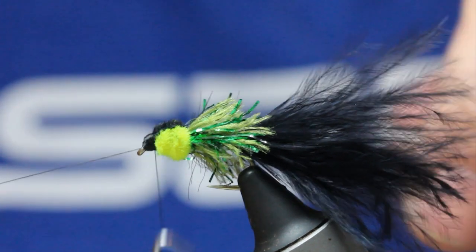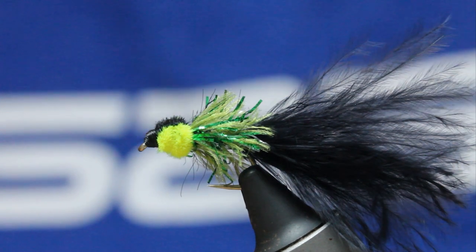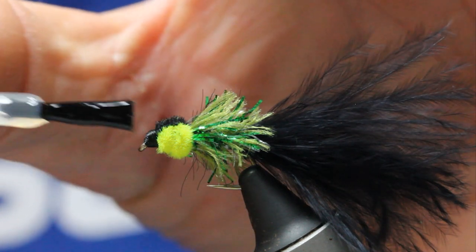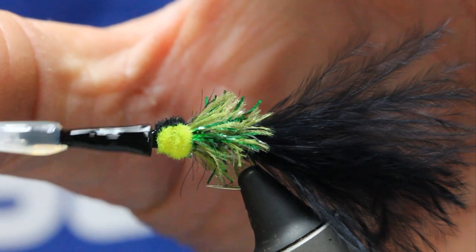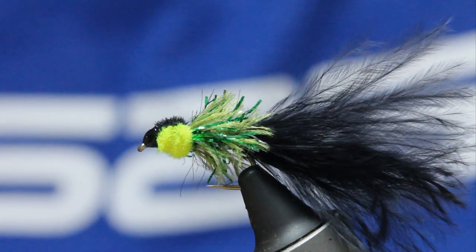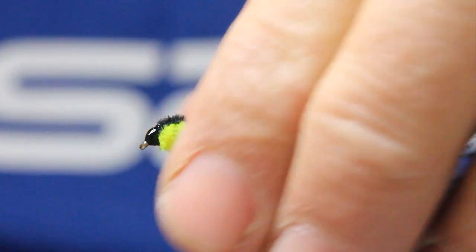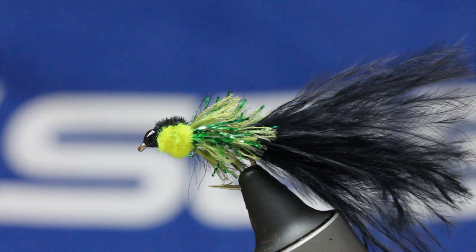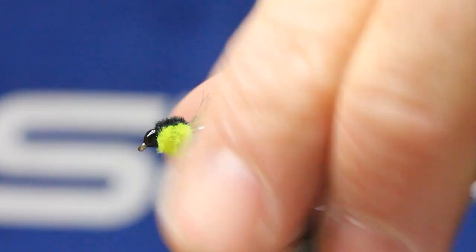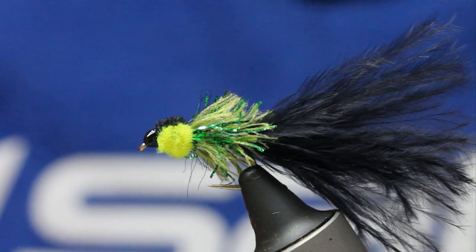We're about finishing now. Use the blade and then just a little bit of varnish either side, and that's it — the Ugly Bugger P. Just a great fly when the water's cold, great for rainbows, great for brownies. I really hope you enjoyed that, folks. If you did, please subscribe to my channel — plenty more fly tying and fishing videos in there. Thanks very much for watching, take care, bye bye.